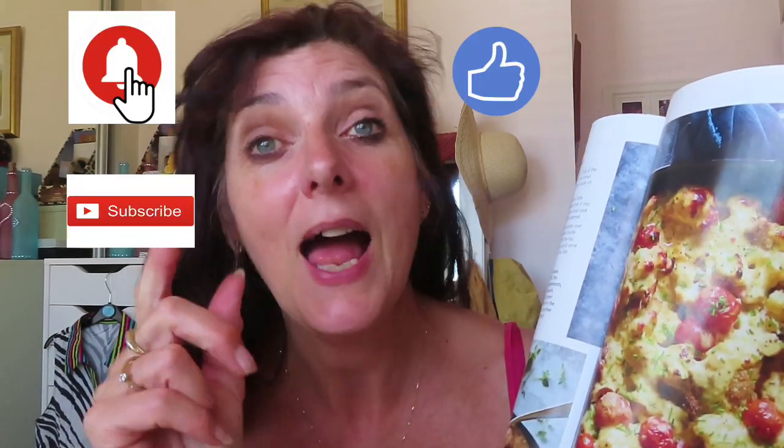If you liked that, don't forget to subscribe, hit notifications, give me a thumbs up, and share my channel. The more people that see my recipes, the more people I can help. I'll see you in my next video — take care, bye!